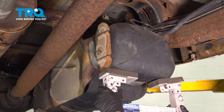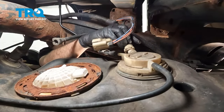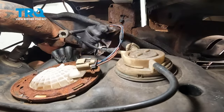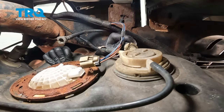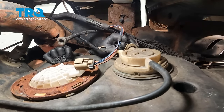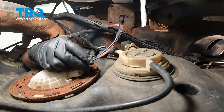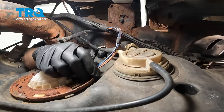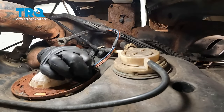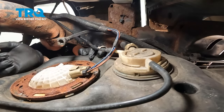Now let's go ahead and raise the tank up into the chassis and start to reconnect our connectors. Take your hose here, line that up and get this pushed on. Give that a little pull and make sure that it's locked into place. Next, install our electrical connector right here — line that up, push it on, and it'll snap into place. Give that a wiggle and check it — that's all good.